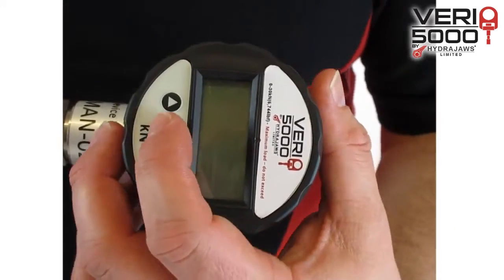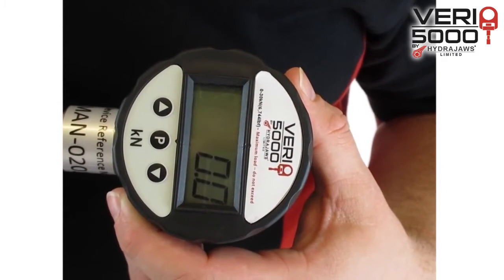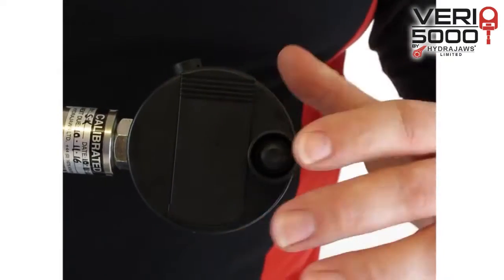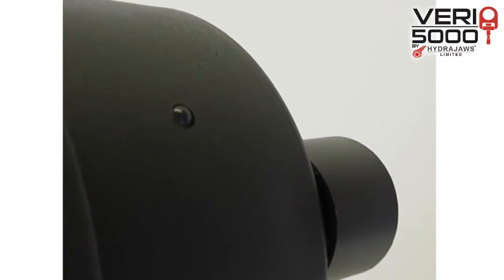Turn on the Bluetooth digital gauge by pressing P and check that it reads zero. Switch on the Bluetooth. Your blue flashing LED will indicate a connection.